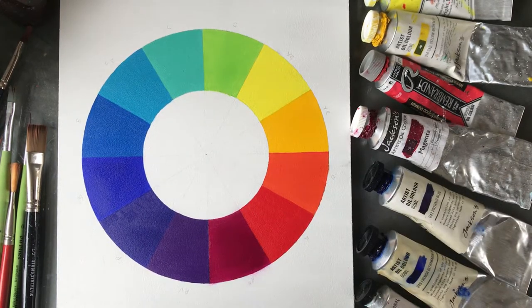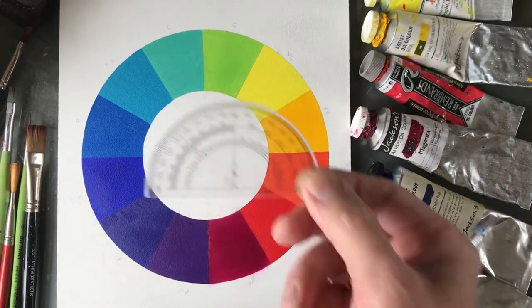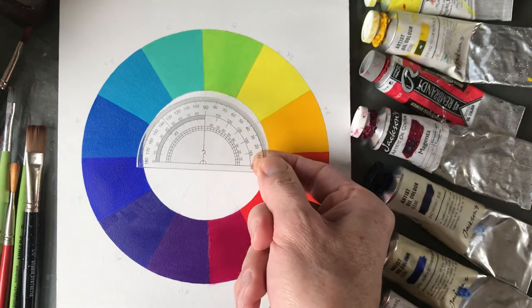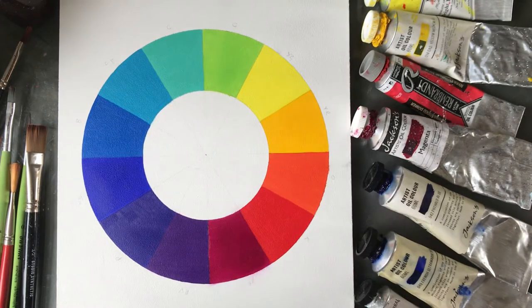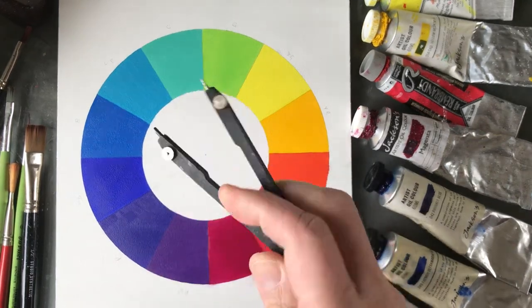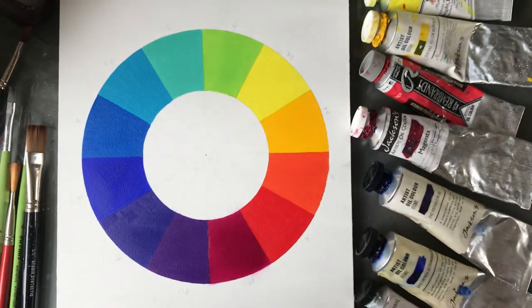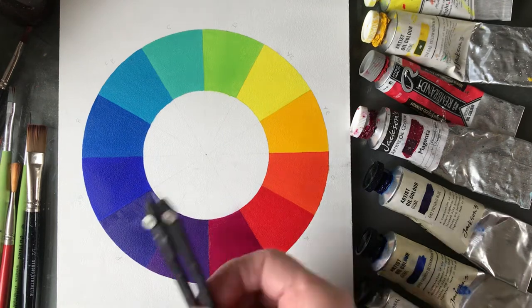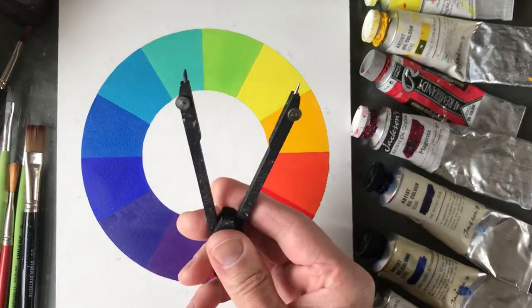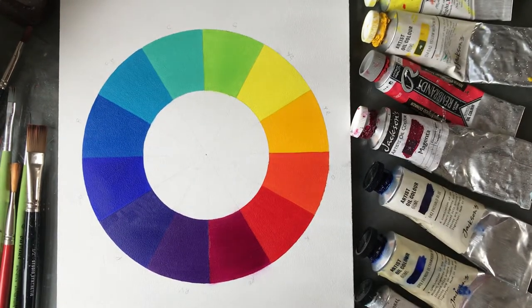Pretty much everything else you're likely to ever paint is going to be achievable via this set of colors. To make the wheel, you can draw around a plate or use a protractor, which is very useful for dividing up the sections. You'll definitely need one of those along with a pair of compasses — I'm not entirely sure why it's called a pair of compasses, always makes me think of direction-finding tools rather than something you draw a circle with.